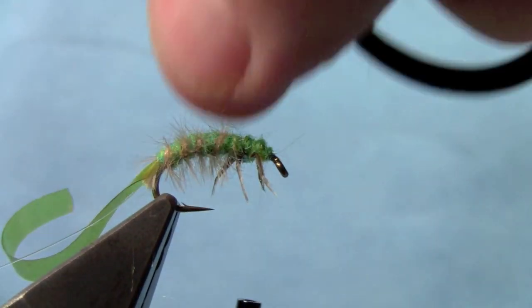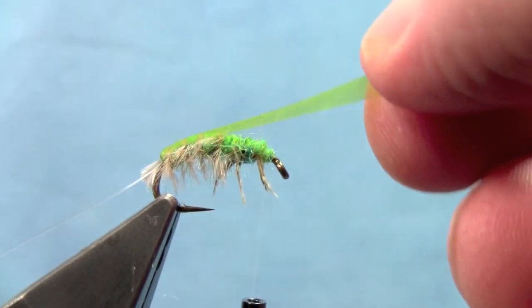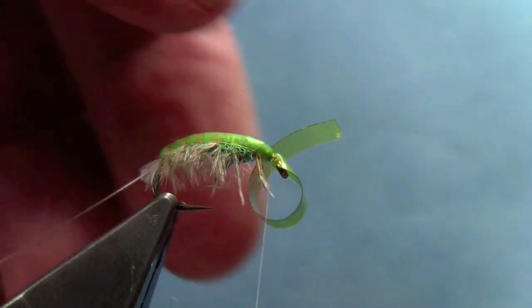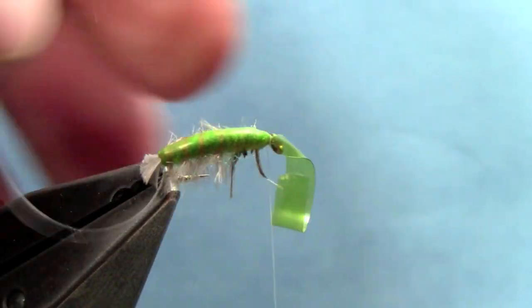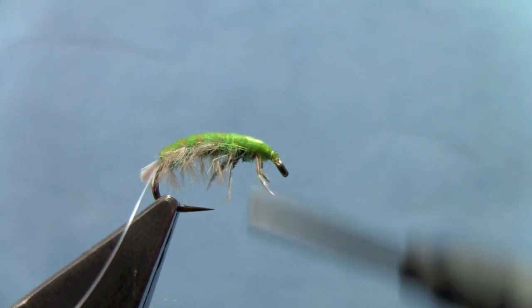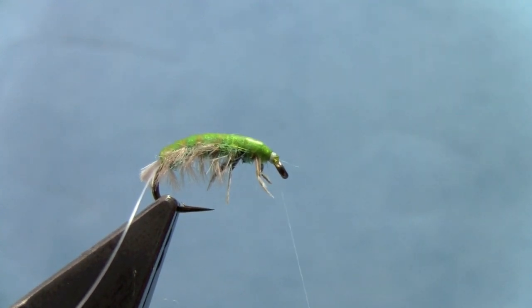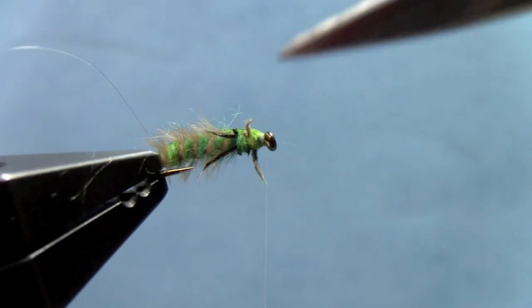Now we'll take and just fold down some of that ostrich herl on top of the hook. We'll pull our thin skin over the back and tie that down — try not to trap your legs down. Make sure the legs are still in place, then trim out our excess thin skin. Our legs are still there.